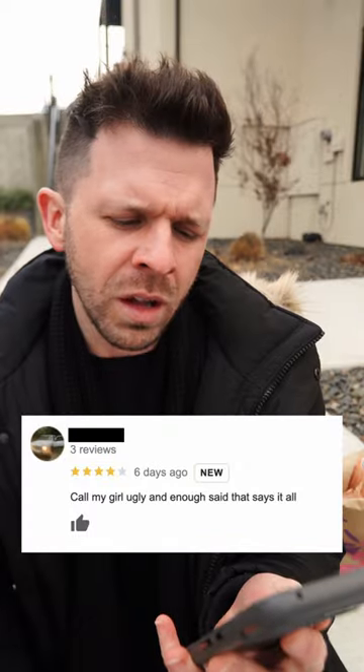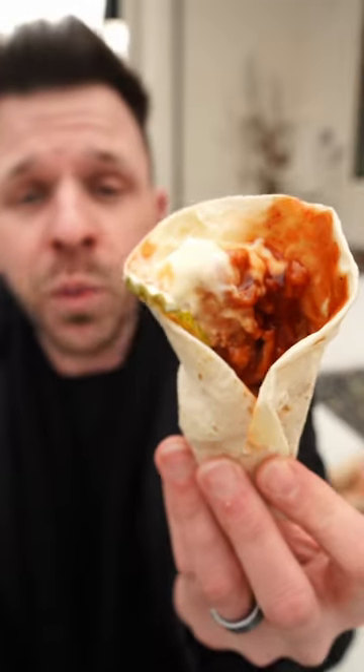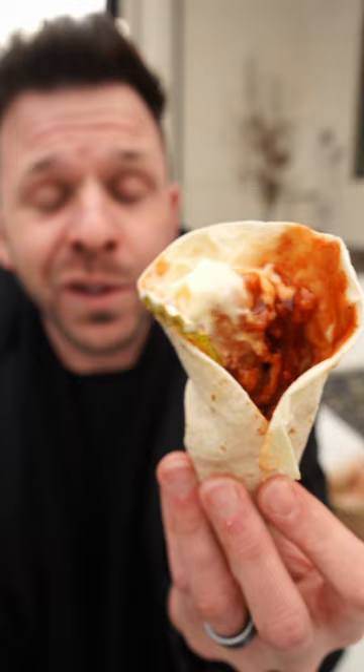Let's see a review. 'Call my girl ugly' — and enough said, that says it all. Does it? So it's a tortilla with one chicken strip, a couple of pickles, honey barbecue sauce, and then mayonnaise for good measure.